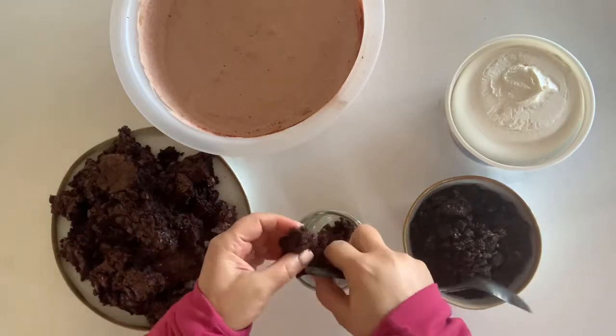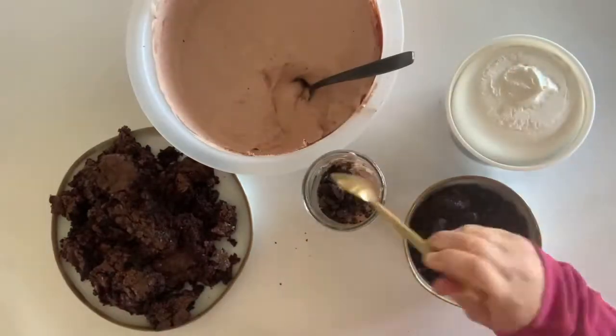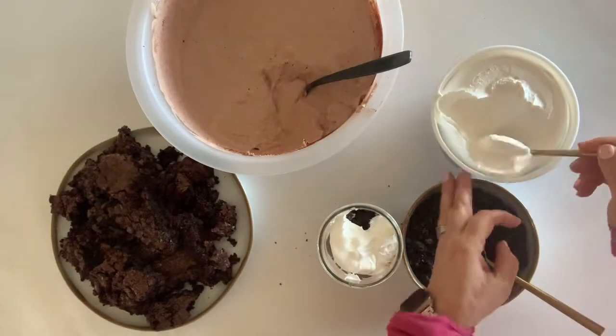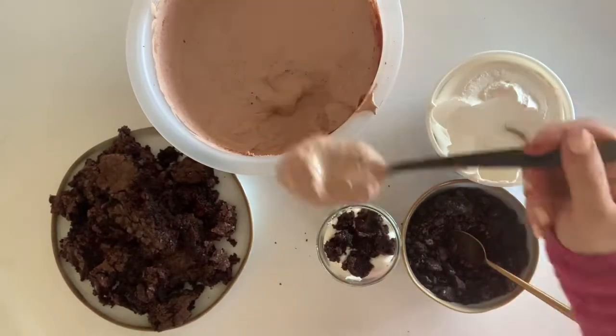Today we are making an Easter trifle dessert. Begin by making box brownies and cutting them into pieces. Then you're gonna layer the brownies, the pudding mixture, the Cool Whip and the crushed up Oreos.